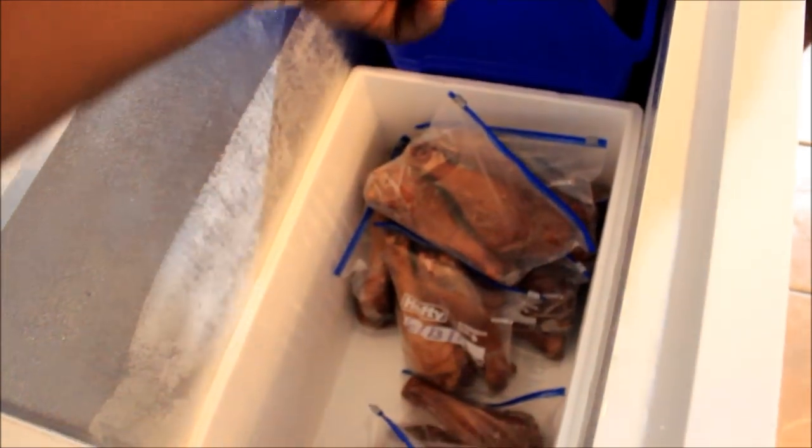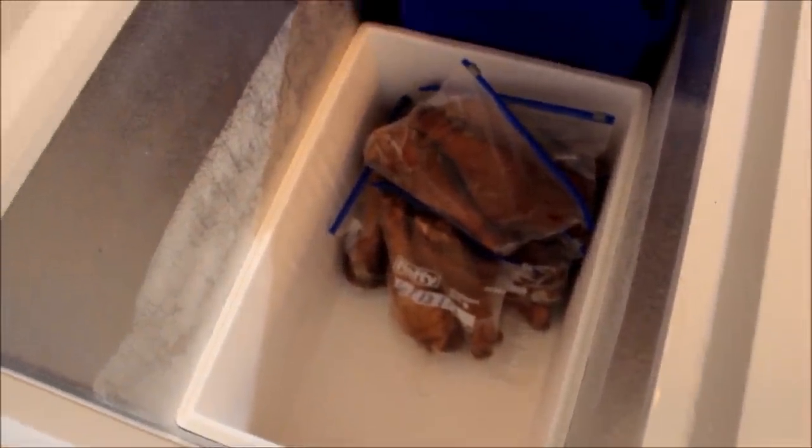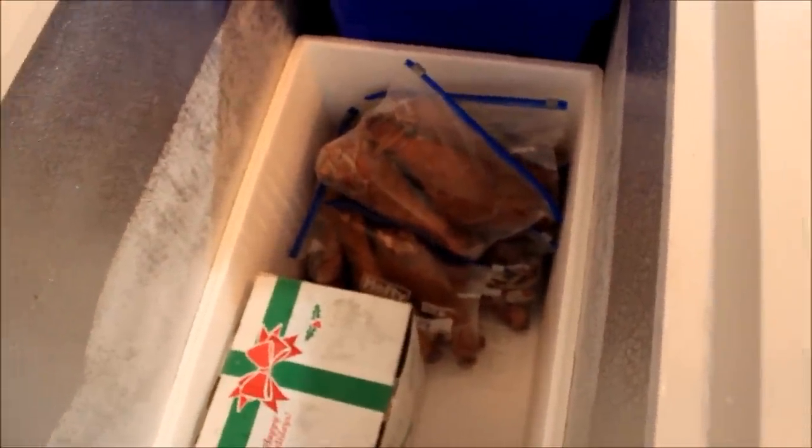Just take the turkey legs out and put them in the blue thing for right now. Put them in this half, then when you get that side empty we're going to put the ham in there. Get the whole ham that's right there on the floor and put that in the empty spot. Because that's something we ain't going to mess with for a while, so we're going to leave that over there. My husband got a holiday ham from work a couple months ago, so that's in there.